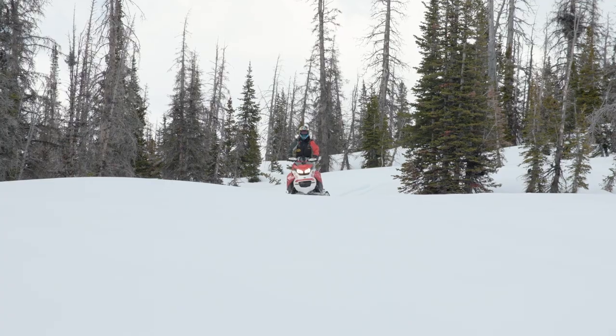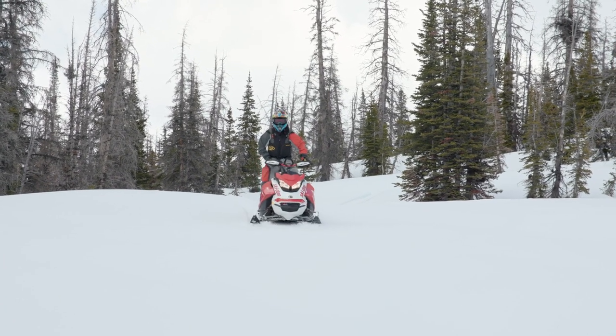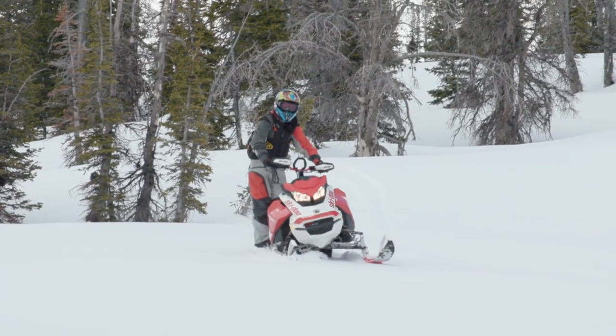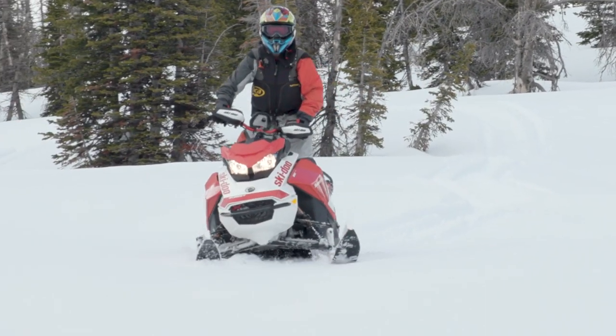If you want to get the sled up on its edge to carve, the easy way is to counter steer and let the sled tip over to its edge. Then catch the sled at its balance point with the steering. From this point, you lean to steer and steer to balance.